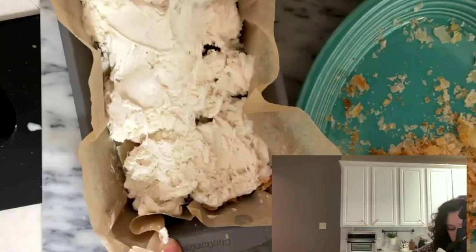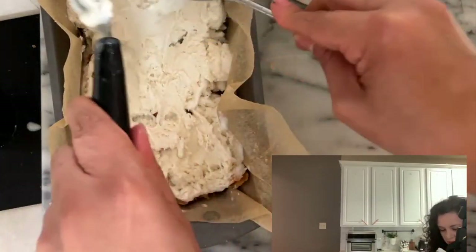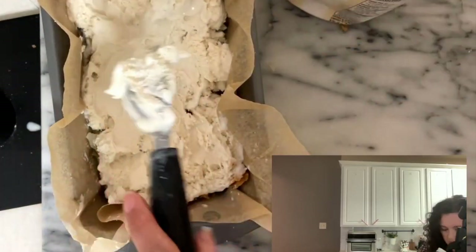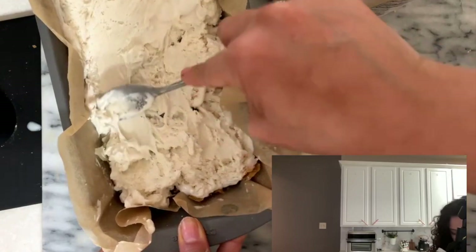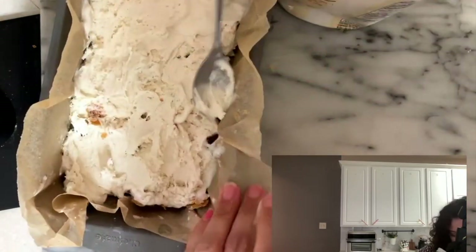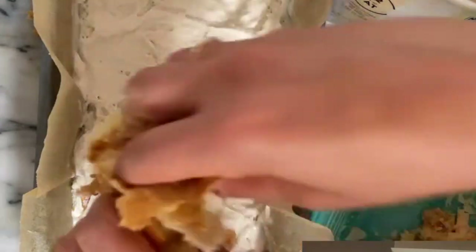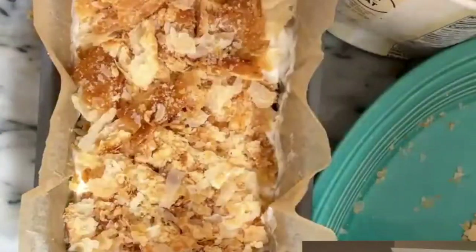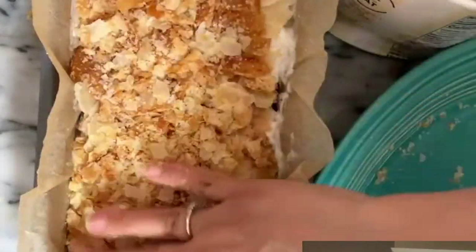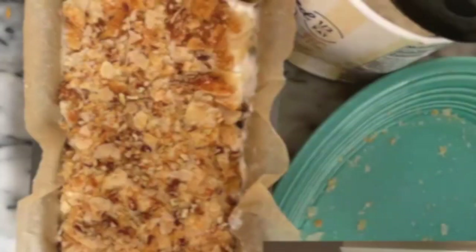I like that the ice cream is a little softer now. Once it's nice and smooth, I am going to add another layer of campechanas. Now I'm going to put the pecans, and then I'm going to add the cajeta.